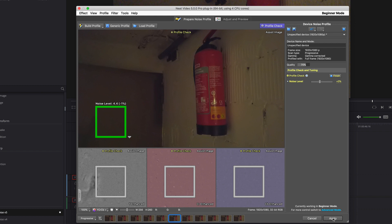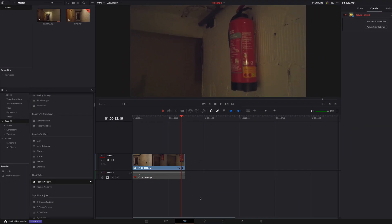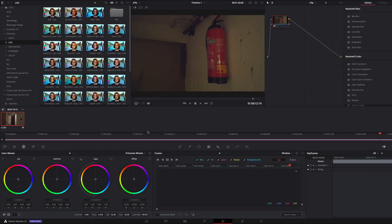I am happy with it and I make no further adjustments. But what I can do next is to color grade this clip. Now I adjust the image black level. With lift I decrease it. And I think it is good enough.